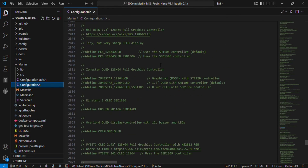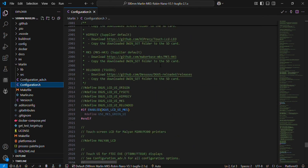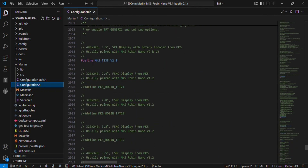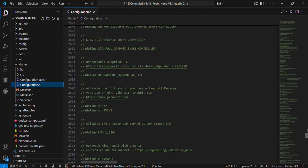Just check that the LCD you are using is selected correctly. We will use the MKS board that supports the MKS TS35 V2.0 LCD. This is selected here, so that means the LCD setting is correct.